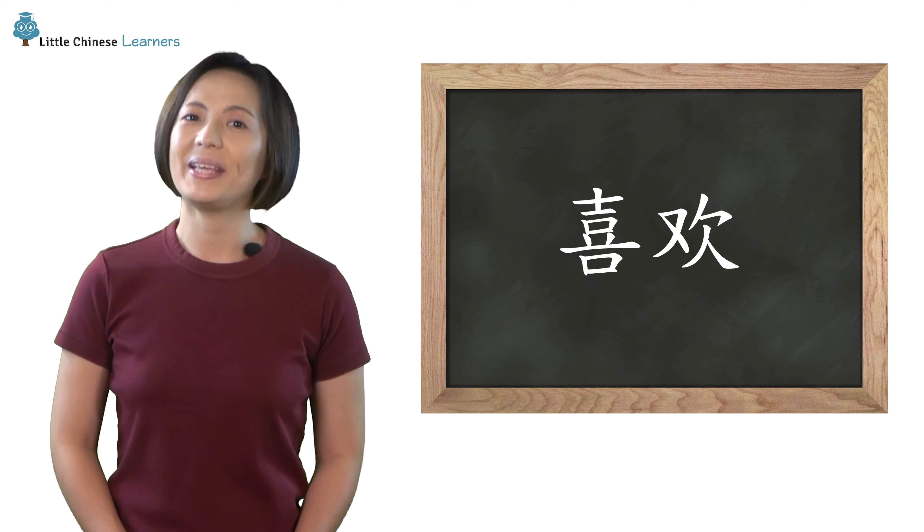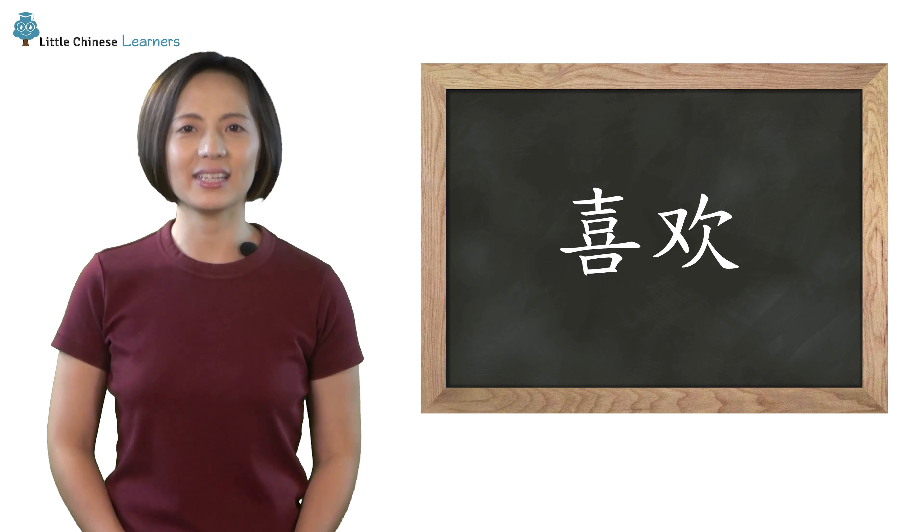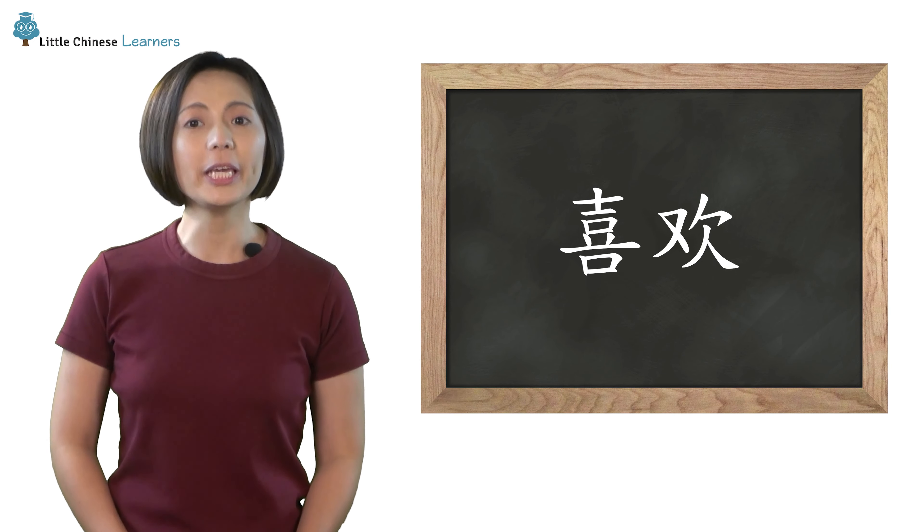小朋友，今天的写字时间到了。我们要写喜欢这两个字。Speaking of 喜欢, this is an interesting word.